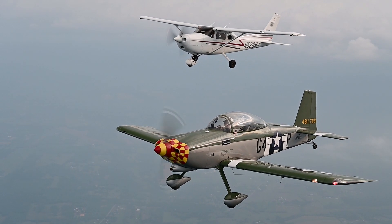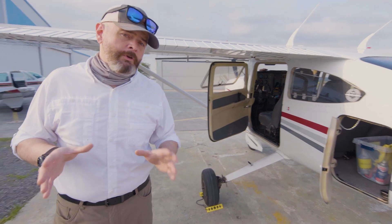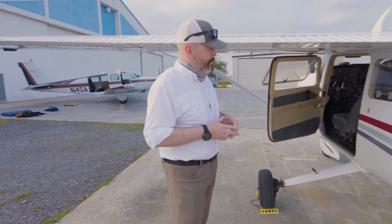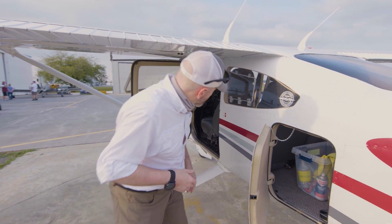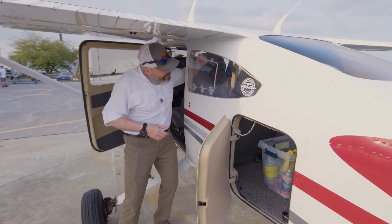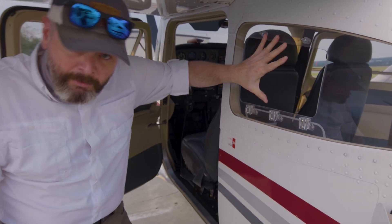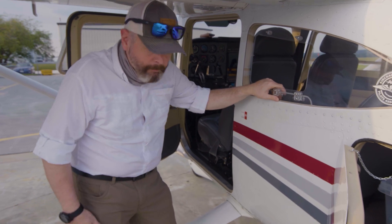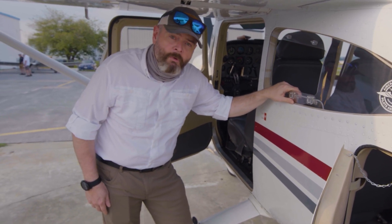We also have at our disposal a Cessna 182. This is a little different from your off-the-shelf 182s because we've had custom windows built into the side. All you have to do is get in here and open the windows up, and we can shoot from both this side and the other side — it makes for a really capable photography platform as well.